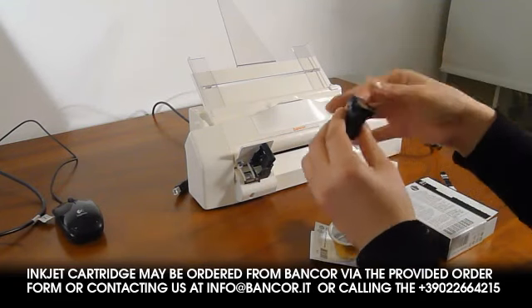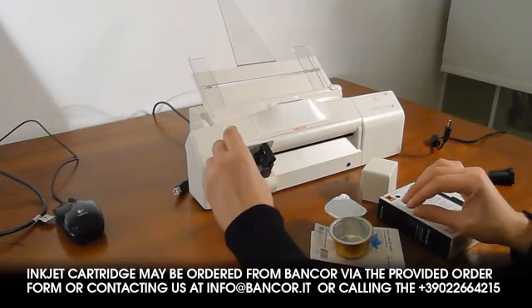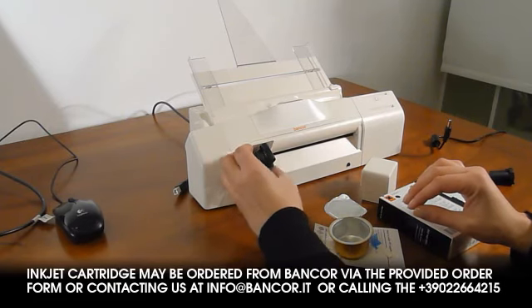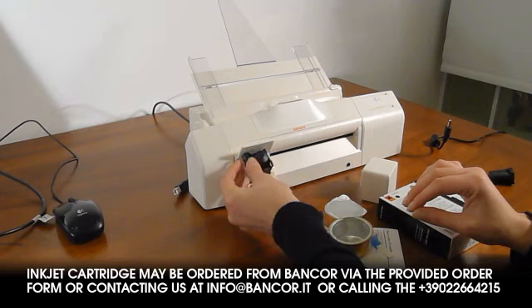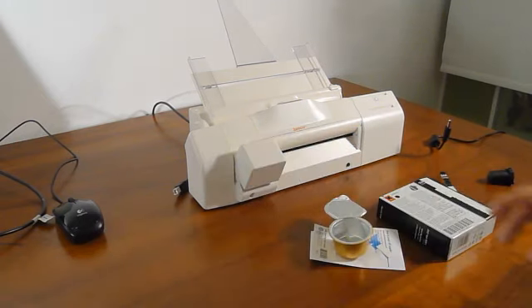Peel the sealing from the cartridge nozzle, place the cartridge in the respective compartment, and secure the cartridge in the compartment by gently pushing the cartridge retainer. Close the cartridge compartment.